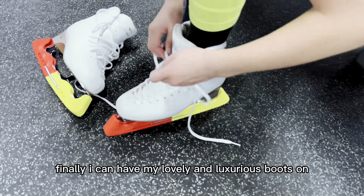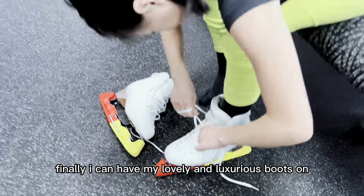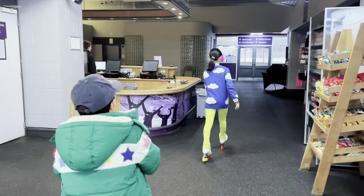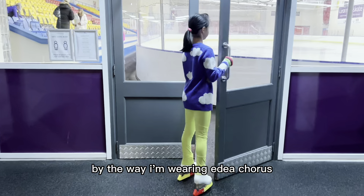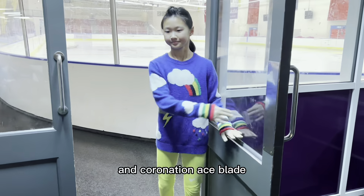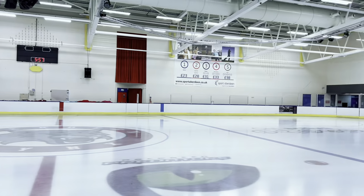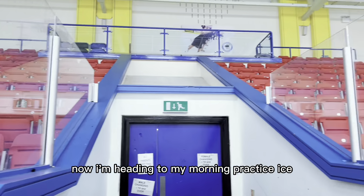Finally I can put my lovely and luxurious boots on. I always make sure my boots are really tight. By the way, I'm wearing Edea Chorus boots with Coronation Ace blades. Now I'm heading to my morning practice ice.